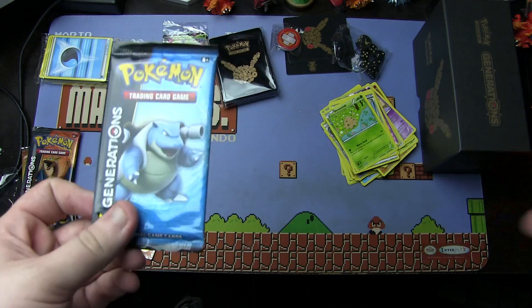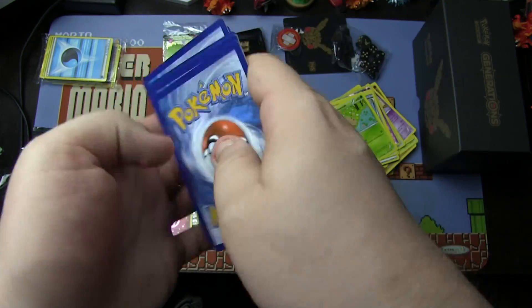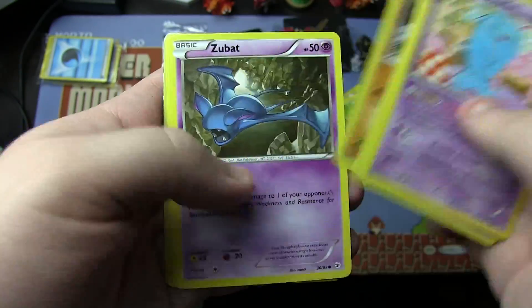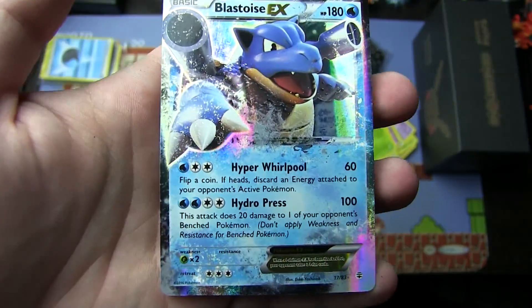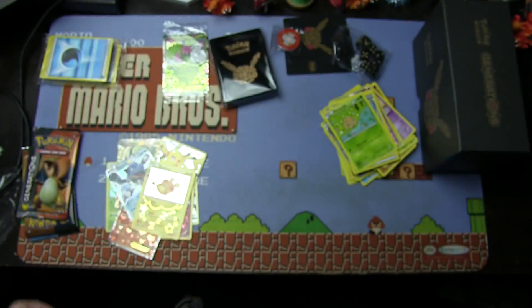Next up, Blastoise pack — final four packs, guys. Three from the back. We have Wobbuffet, Energy Switch, Revitalizer, Paras, Rhyhorn, Zubat, Ponyta, Reverse Holo Max Revive, Holographic Dedenne, and a Blastoise EX. Already have them, but I will not turn down an EX ever. Two more to add to the pile.